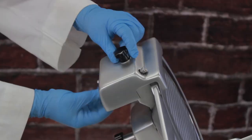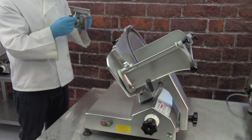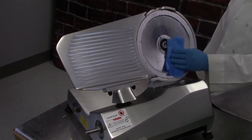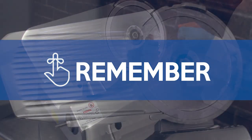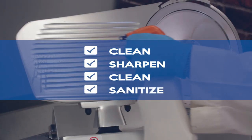Remove the sharpener. After sharpening, fully disassemble, clean and sanitize the machine to remove grinding debris. Remember: clean, sharpen, clean, sanitize.